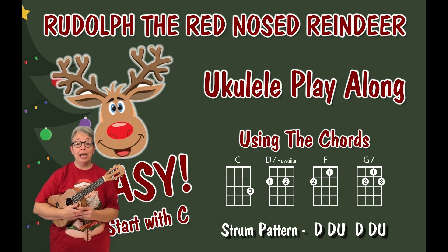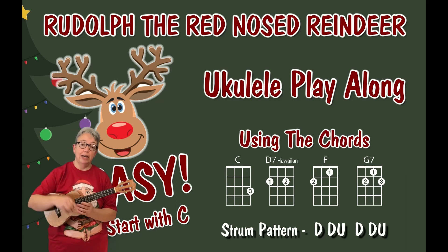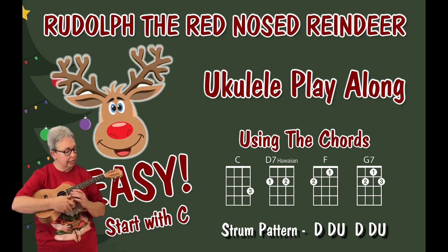This is a ukulele tutorial for Rudolph the Red Nose Reindeer. This is the easy version and there is a matching play-along on our ukuleleons channel — I'll pop a link in the description below. Now I love a good Christmas song, so let's take a little look at the chords.